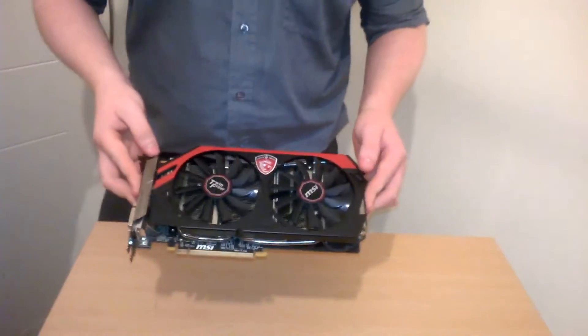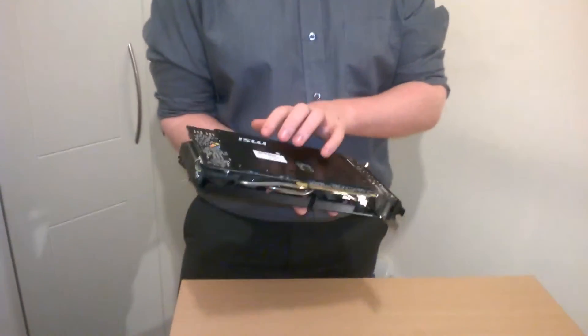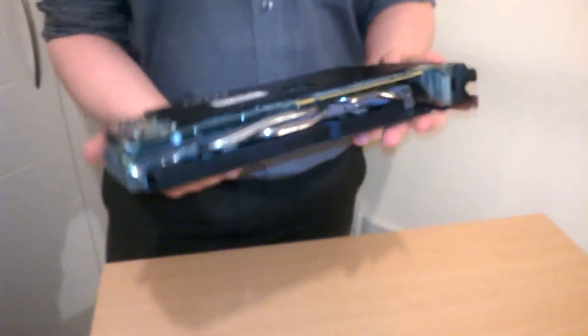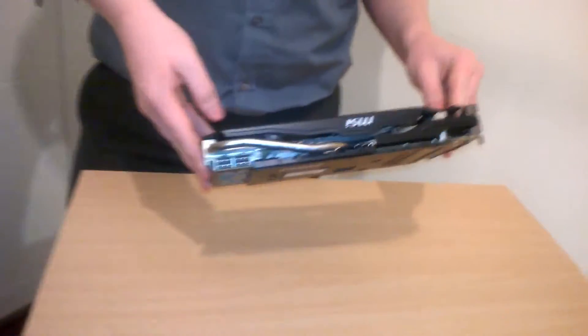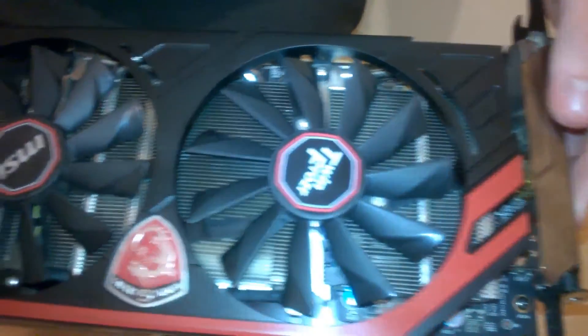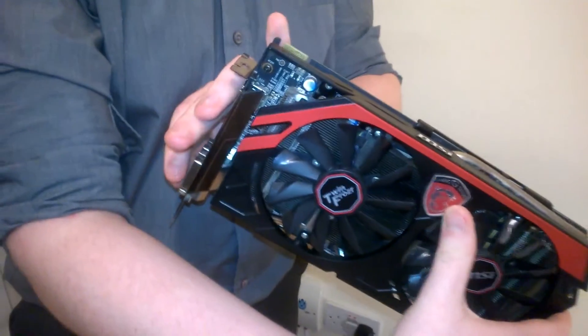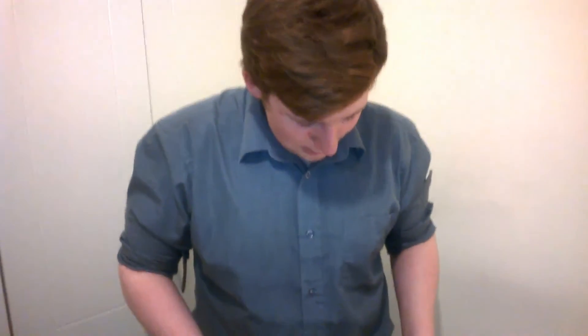This is an MSI Twin Frozr. It has a backplate which is nice — it doesn't cover the entire card, but it's nice to see some form of a black backplate. It'll give you some rigidity so the card doesn't flex. You have your heat pipes that go down to the Twin Frozr cooler, and of course the nice little MSI Dragon logo, which is the gaming line. That's basically everything to do with the aesthetics of the card.